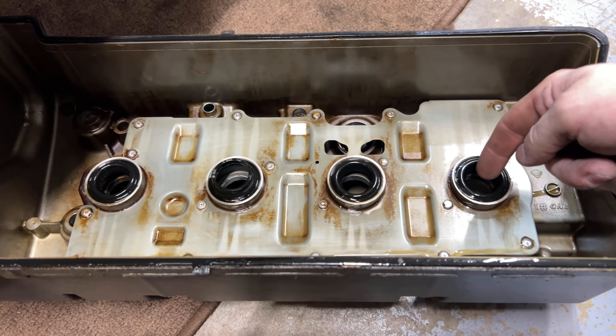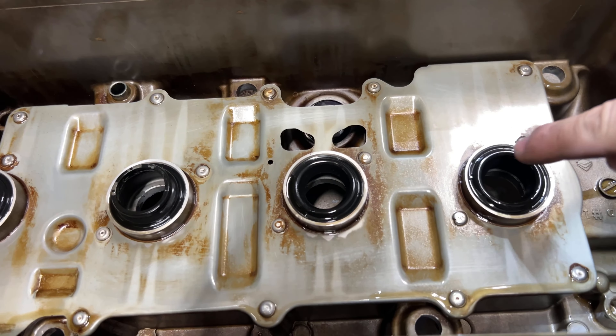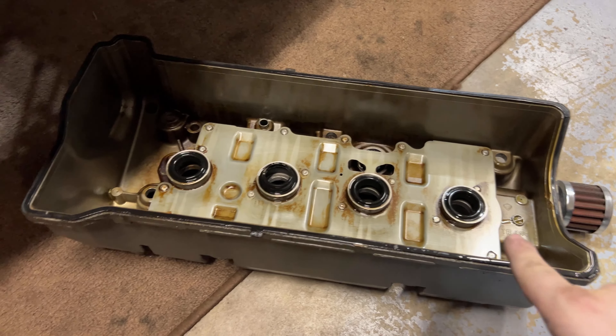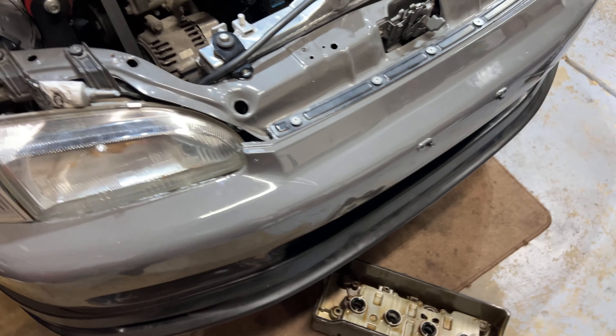You've got to get all these grommets out, put the new ones in, and put them back exactly like this — don't put them upside down. Wipe everything off and take the old valve cover gasket off.